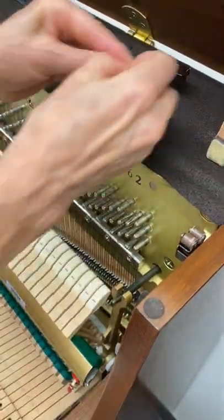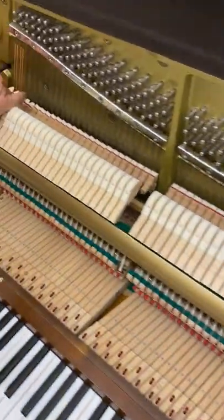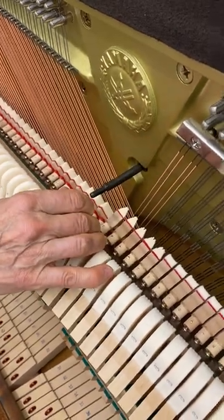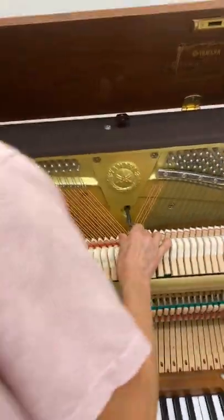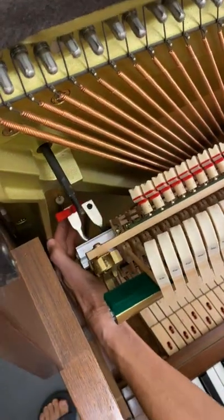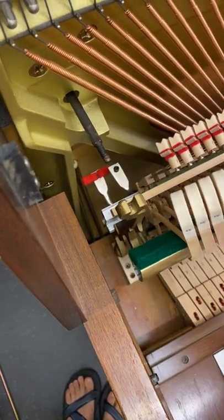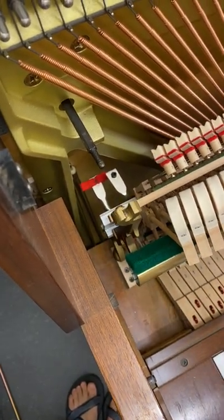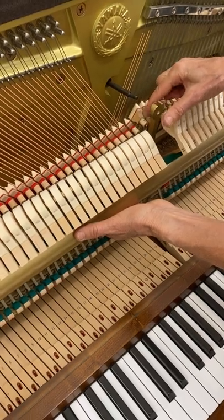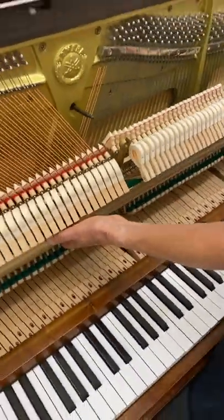Then sometimes it takes some serious pulling and tapping to get the action away from these nuts. Make sure that the dowels are out at this stage — you don't want to be lifting the action out and having these dowels trail along with you. Always watch out for this bracket, which can easily snag and tear off dampers.